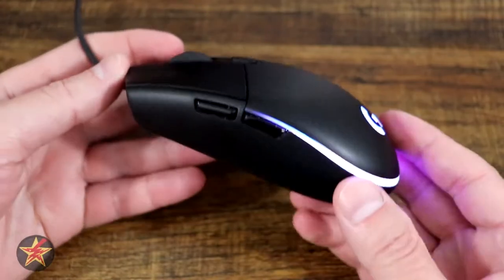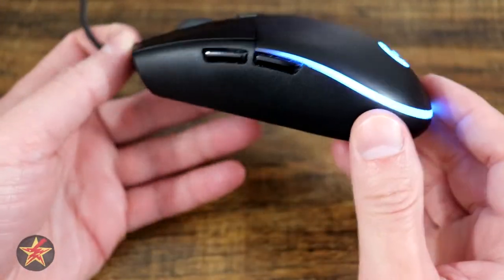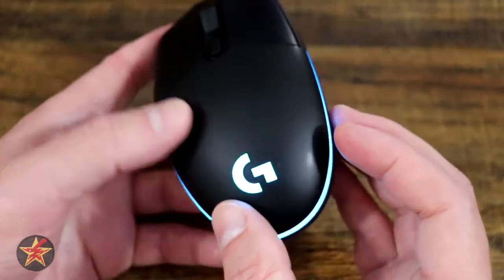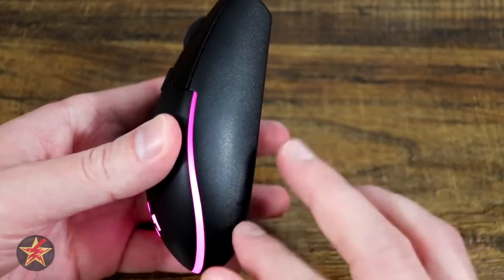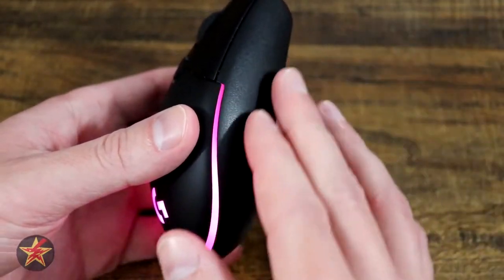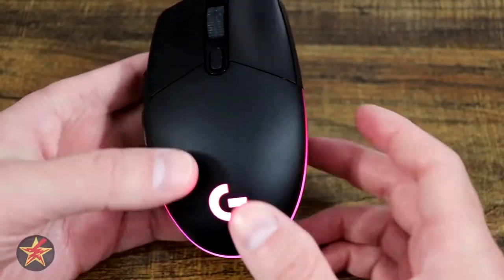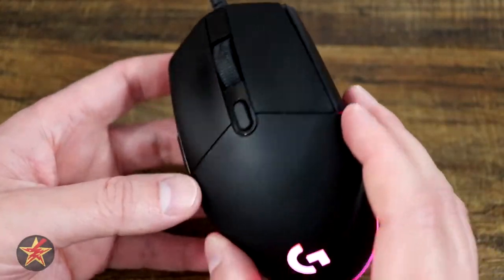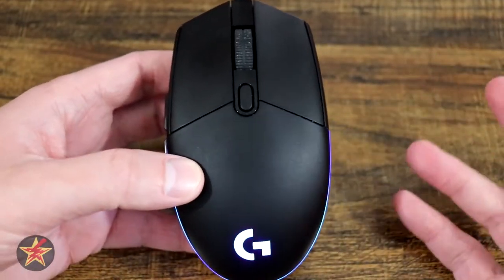Speaking of the mouse itself, you are looking at pretty much just flat matte plastic all the way around. There are no grippy surfaces anywhere, and some people might enjoy that. I prefer a little more texture when grabbing a mouse, but the flat matte plastic does offer a little texture. It's not rubberized, but it is rough enough to get a grip. It does pick up sweat a little bit and you can see gloss from actual use.